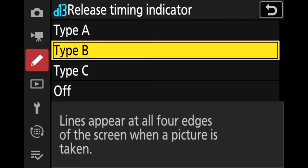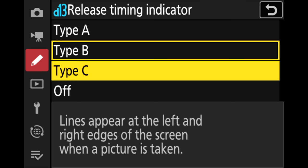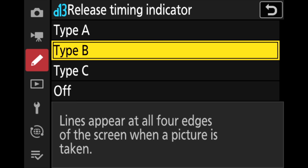A lot of other cameras, even though they don't have blackout, sometimes have a little bit of a delay or lag in their viewfinder, and the Z9 doesn't have any of that. It makes it much easier when it comes to tracking and following moving subjects. Let's start getting into some of the deeper details around this camera.